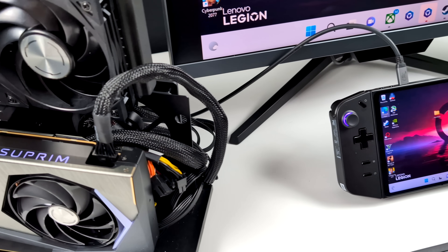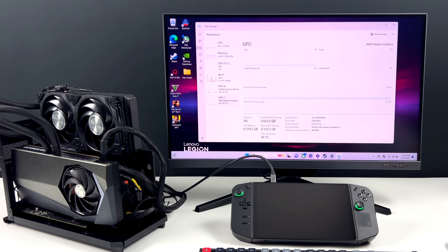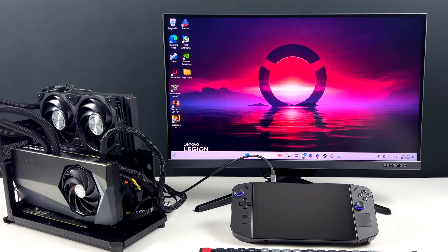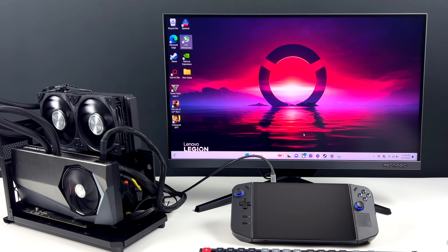Either way I think we're going to get a nice jump in performance. In Task Manager you can see we've got the Ryzen Z1 Extreme and still have access to the RDNA3 iGPU, but instead we're going to be using the RTX 4090. The fans aren't spinning on the 4090 right now because it's not hot enough. In Afterburner I can adjust the power limit, but for this setup I'm going to leave it at the stock power limit. The first game I want to test is Forza Motorsport.